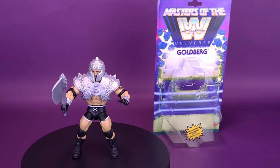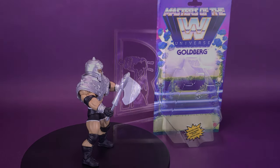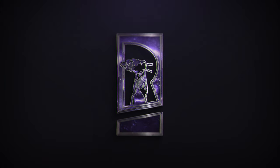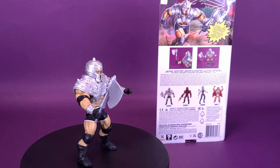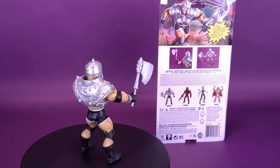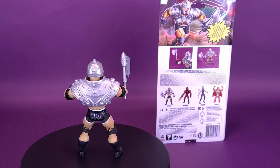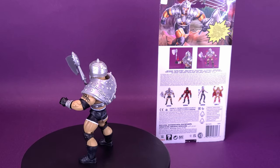Hey He-Man, who's next? Here's your look at the Mattel Masters of the WWE Universe, Goldberg. WWE and Masters of the Universe combine into a powerful force, the Masters of the WWE Universe. Channel the power with this highly posable action figure, a WWE superstar as a Masters of the Universe character.